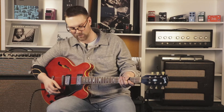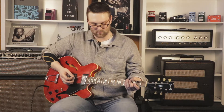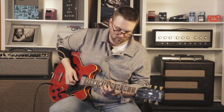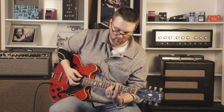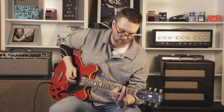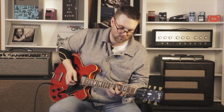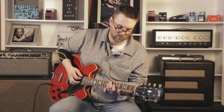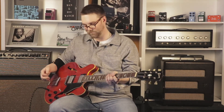We'll switch it around some. So leaving the reverb on, we're going to add the tremolo. Man, that sounds good.